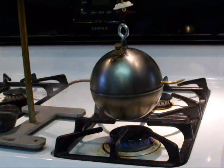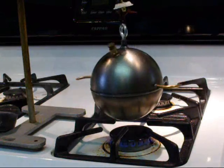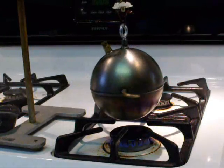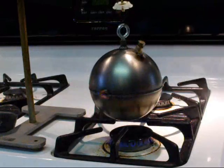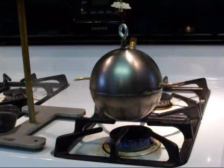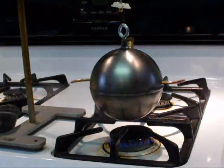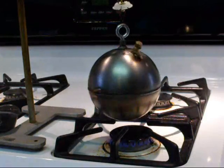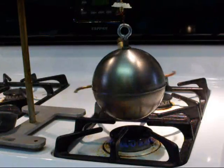This is a reproduction of the world's very first steam engine, invented by a man by the name of Hero of Alexandria. This was approximately slightly after the time of Christ. It's nothing more than a sphere filled with water, heated up, and the steam causes it to rotate. Does it serve any purpose? Can it do any work? Absolutely not — just an interesting curiosity.